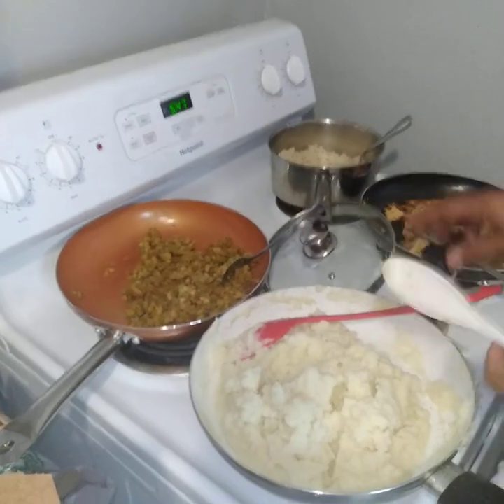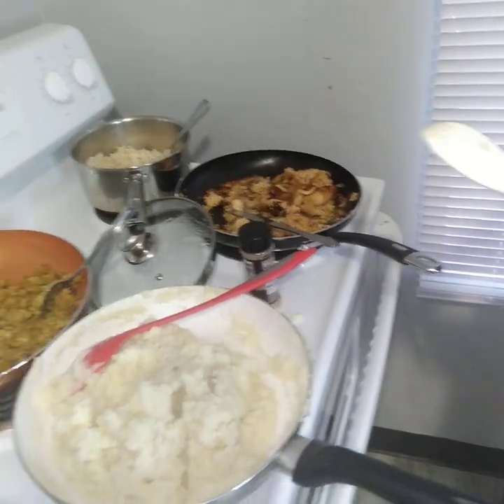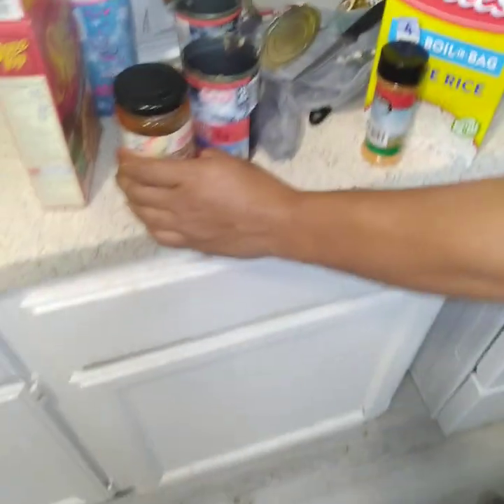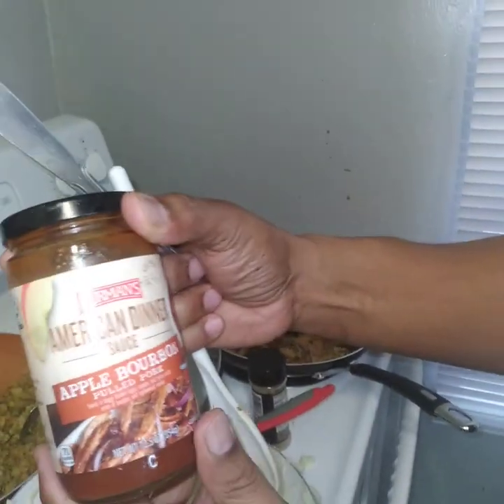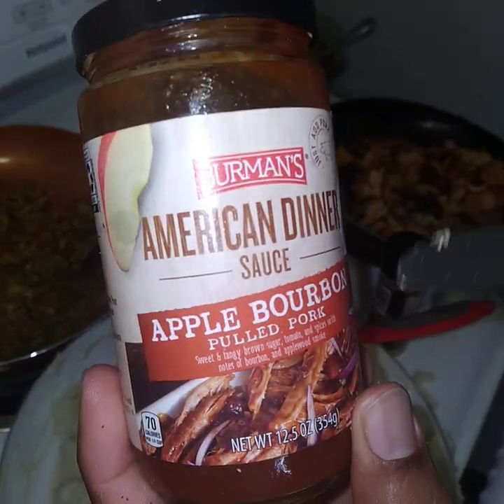When it comes to the stuffing, you don't need to add any seasoning either because there's already sodium in that. Everything is turned off, we're all good. Now, before we start serving this up, there's a sauce I wanted to point out — this is a great sauce, an American dinner sauce, apple bourbon.